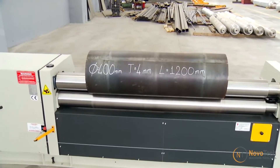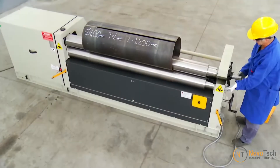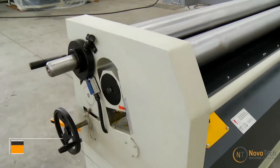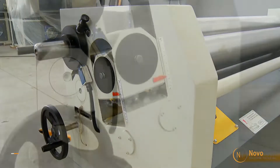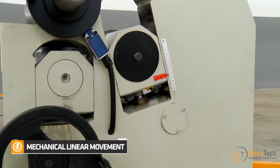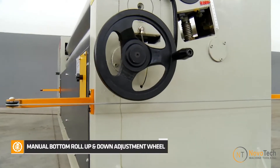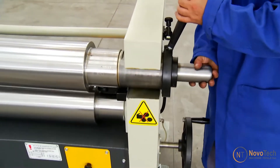The quick drop-end mechanism facilitates easy and efficient removal of the rolled part from the top roll. The motorized back roll enables easy adjustment of the bending radius directly from the control panel, while the bottom roll is adjustable using a hand wheel. The easy drop-end mechanism speeds up the material removal process.